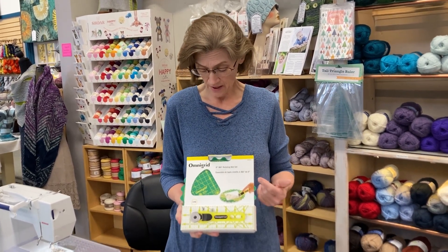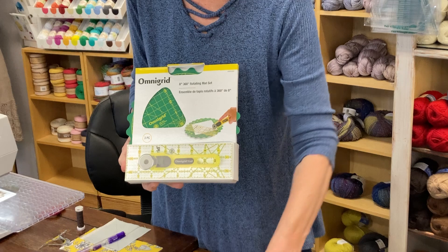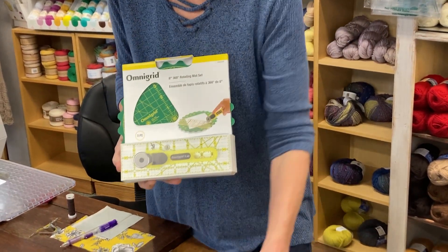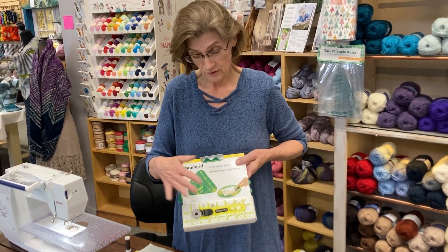This is a little kit that we just bought and it has an Omni-Grid spinning cutting mat in it. It has a little miniature rotary cutter and an 8 inch by 2 and a half inch ruler. I love these products.